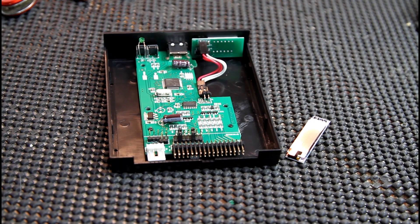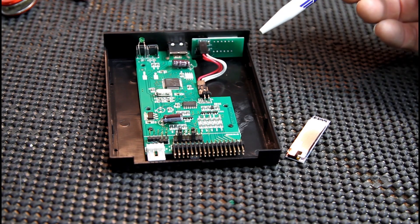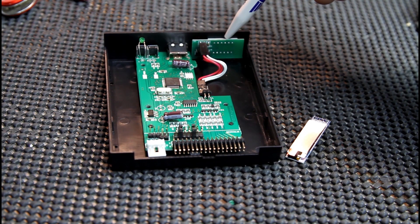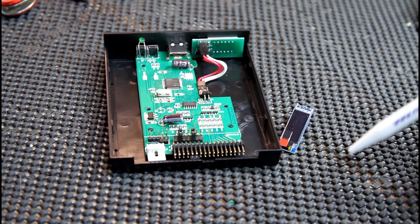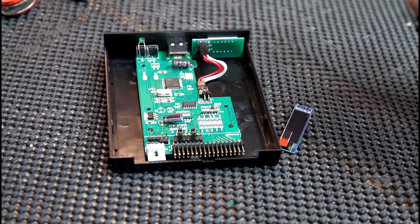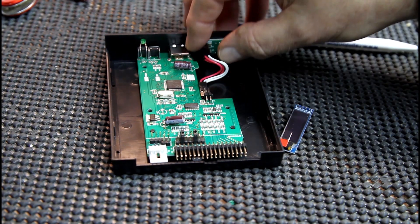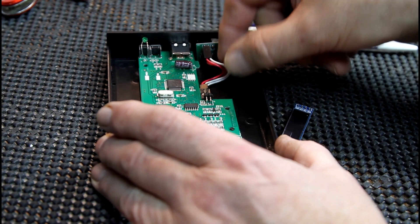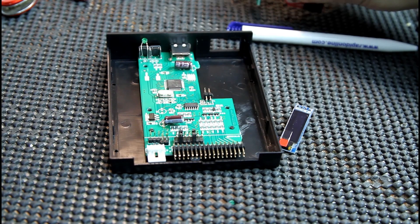Today we're going to mod a GoTek emulator. I've already taken the top off - there's only three screws. What we're going to do is take this little LED three-digit display out and put one of these in, which is an OLED screen. With that it actually displays what's on the virtual disks. So all we need to do is unclip from here - there's two things here. Just unclip those, and then the screen here - just give it a little push from the front and that pops out.